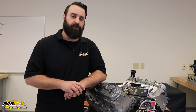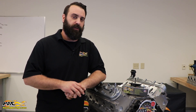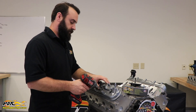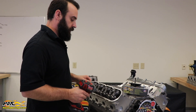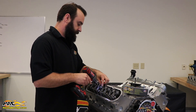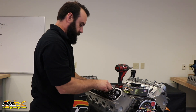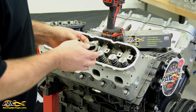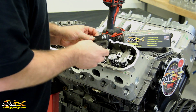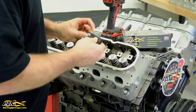Hi everyone, Tom from PAC Racing Springs here doing a quick tech video on our LS on-head valve spring removal tools. The first step is to remove all the rocker arms. Once you have the rockers and the stand removed, you can install the tool. We're using the PAC-T925 for this for the cathedral port head.